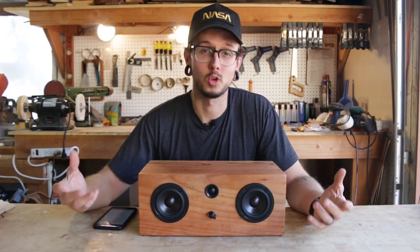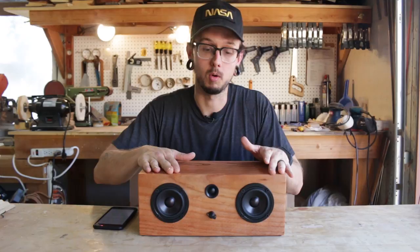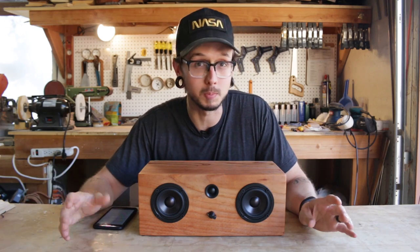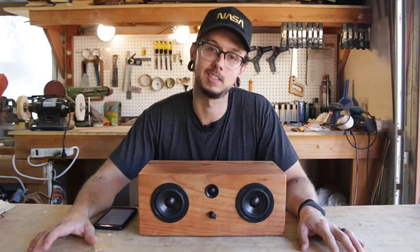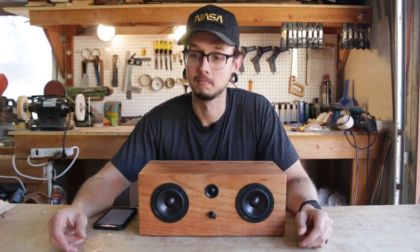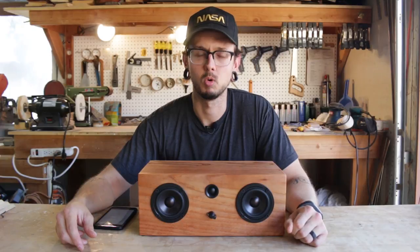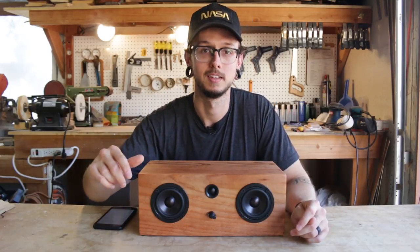I want to make these build talk videos a normal thing. The week after I put out a build video — where I'm not talking at all — I'll put out one of these videos where I go over why I built the speaker, how I built the speaker, what I used to build the speaker, and hopefully answer some questions that you guys leave in the comments. It'll be a good way for us to talk about ideas — well, I'll talk about the ideas, you guys can talk down in the comments.